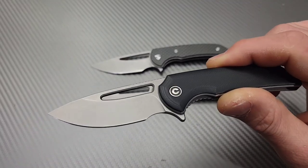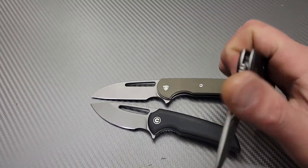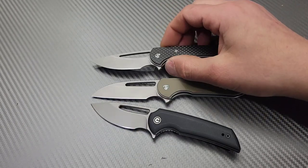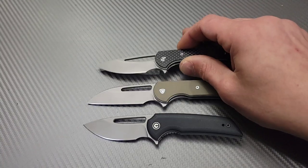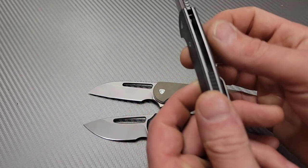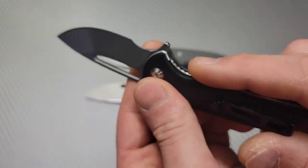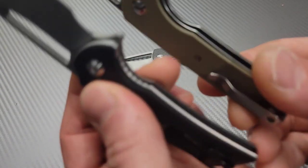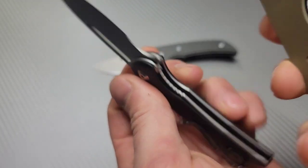One other difference is the steel: we have D2, Nitro-V, and 9Cr. On my versions — I'm not sure if they switched the steel to Nitro-V on this one, they might have, but mine is 9Cr. The stone washing and grind are basically the same. I like the color of the liners — they have more of a bead blast finish, not a shiny stainless look. These liners definitely feel more premium; this one has milling, a little contouring, an edge bevel down the side, and jimping.